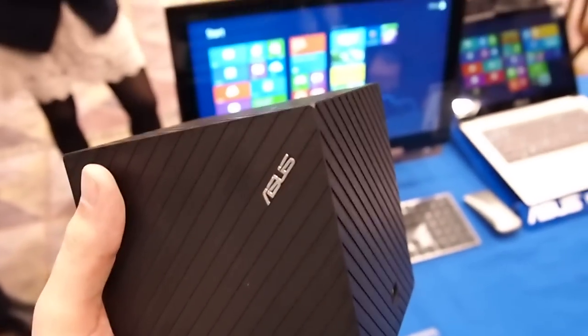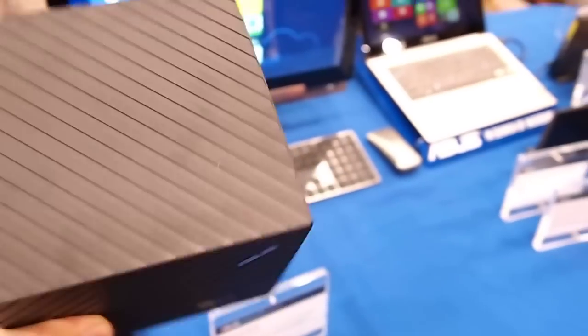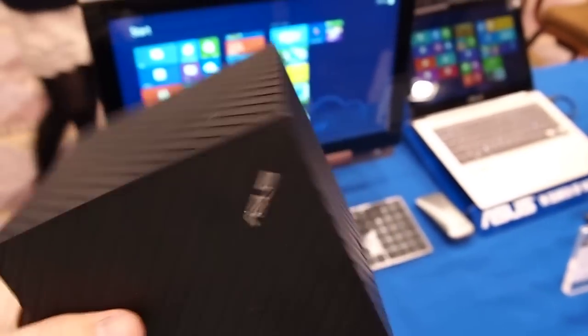This is Andrew with Android Central. We're doing a little hands-on with the ASUS Cube Google TV. It's an interesting little box here — well, not a box, it's a cube.